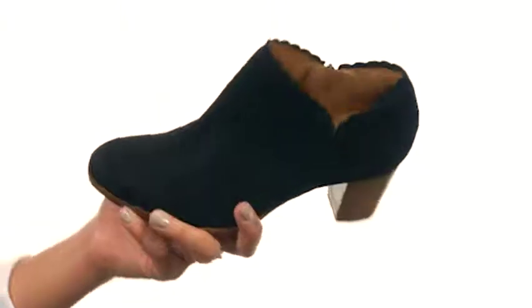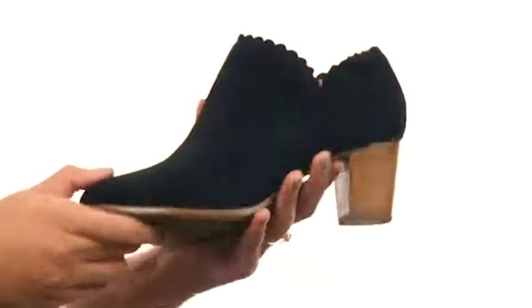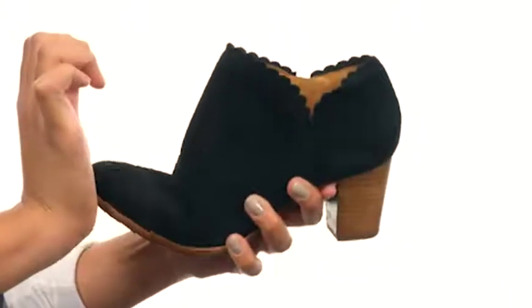The inside provides soft leather lining and a cushioned insole for support, and the bottom gives a stacked blocked heel along with a very durable outsole that is flexible for some movement. Add some style to your next outfit and grab these shoes from Jack Rogers.